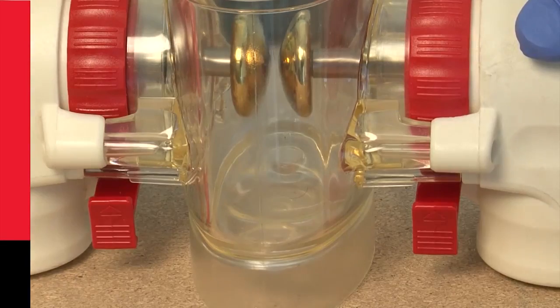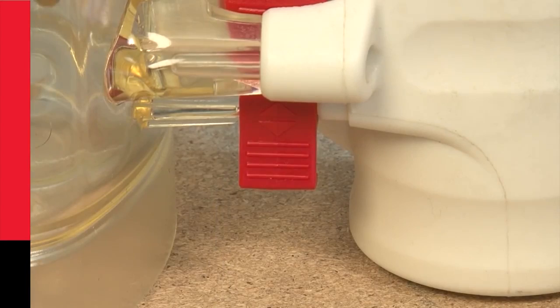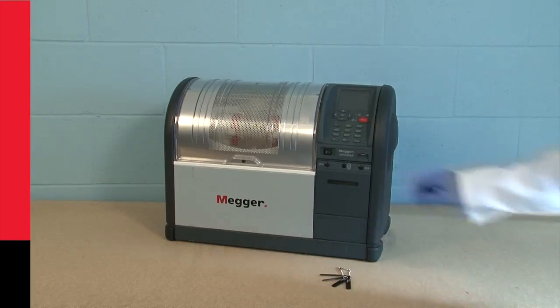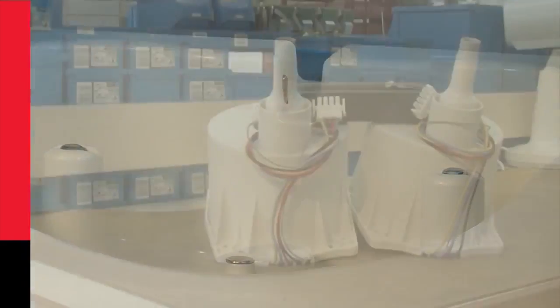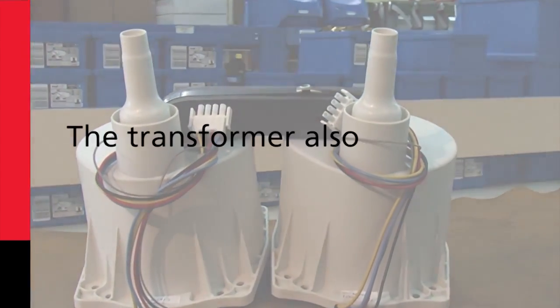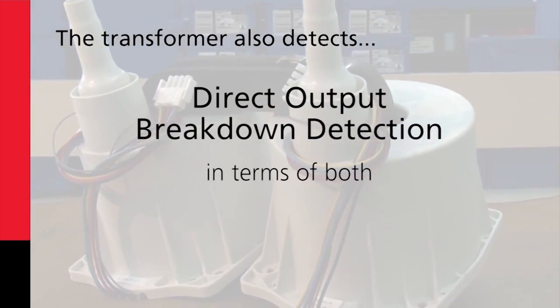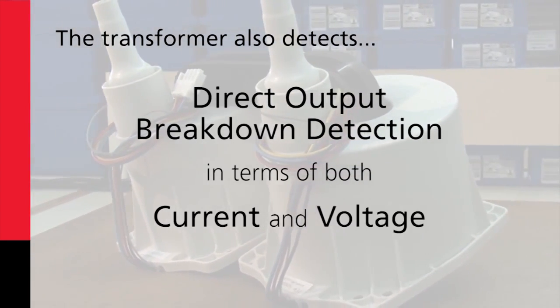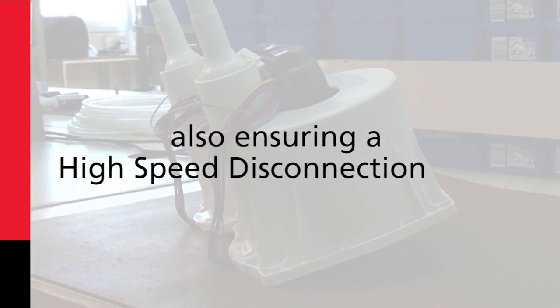The electrodes can also be locked into position, preventing movement through handling or accidental adjustment. The Mega OTS also includes a new transformer design which limits the dissipated power within the arc, again improving reliability. The transformer also detects direct output breakdown detection in terms of both current and voltage, improving accuracy and ensuring a high-speed disconnection time.